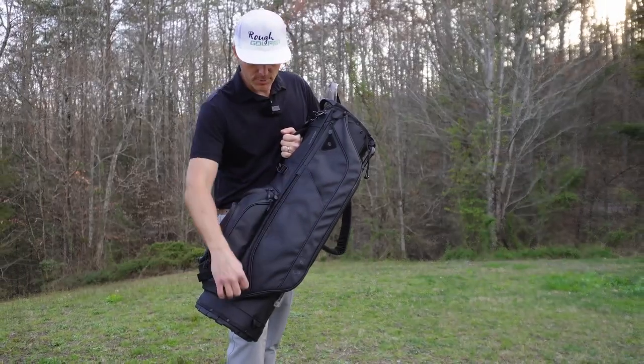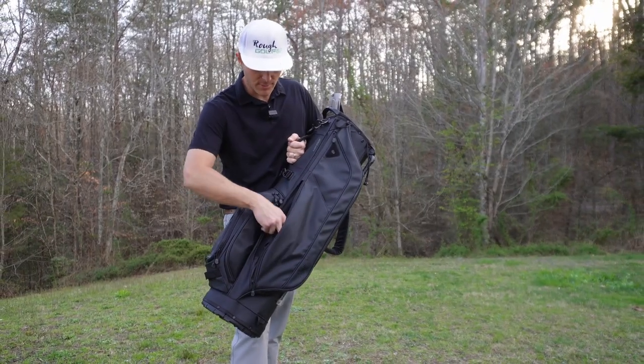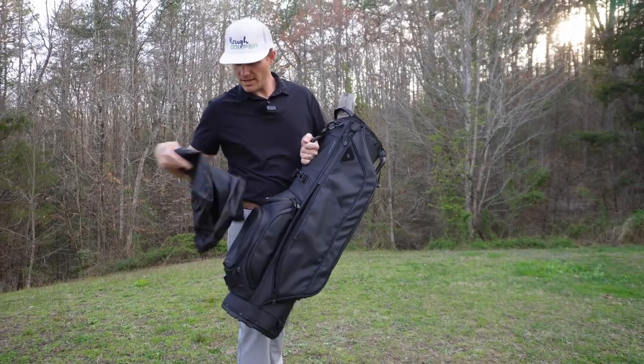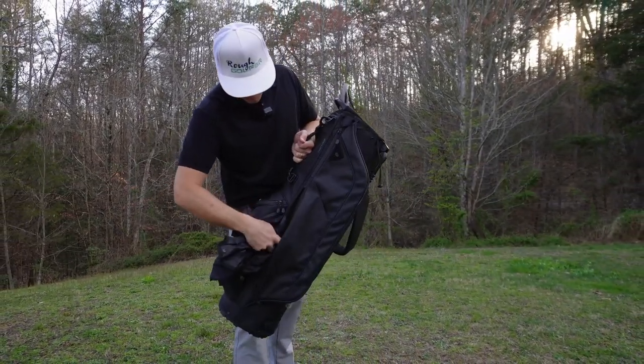We have a much larger storage pocket on this side as well, just below the smell-proof pocket. It comes with a nice rain hood for those rainy days when you're out walking the course. Plenty of space in there.